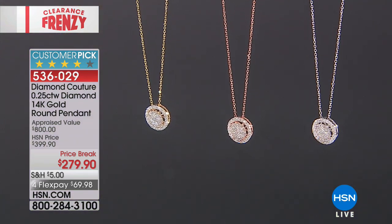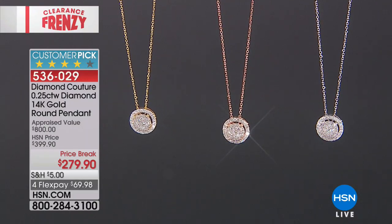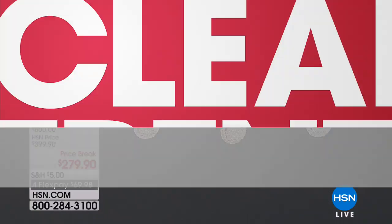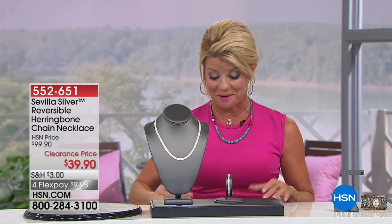That exact necklace appraised at $800 and comes with a certificate of authenticity. It's 40% off today — originally $399, now $279.90 with four monthly flex payments, under $70. What a dream-come-true piece. Item 536-029.